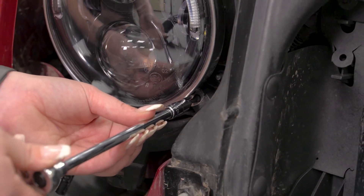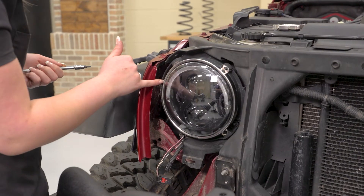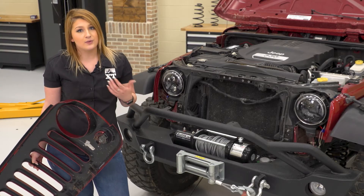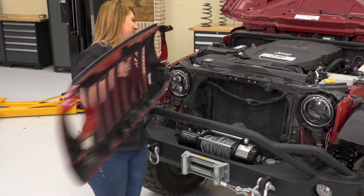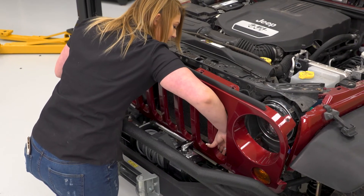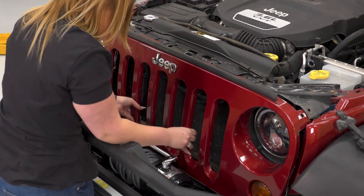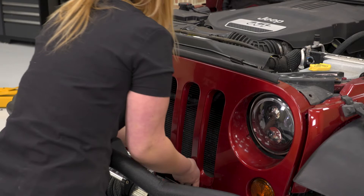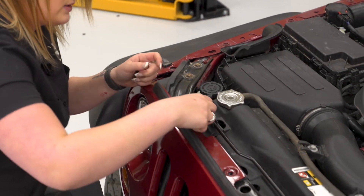Because these are a lot different than the factory halogen bulb, you may wanna go ahead and adjust them just so you're not blinding oncoming traffic. It's just gonna be the Torx bolt on the outer edge of the headlight. After you have your new headlights installed and you have your halos running to wherever you want them powered, we can go ahead and put our grille back on. Just be careful of your air temperature sensor — it's gonna be a wire that's connected at the front. Just give it a little push and it'll pop right in, then grab your pop clips and clip those back in.